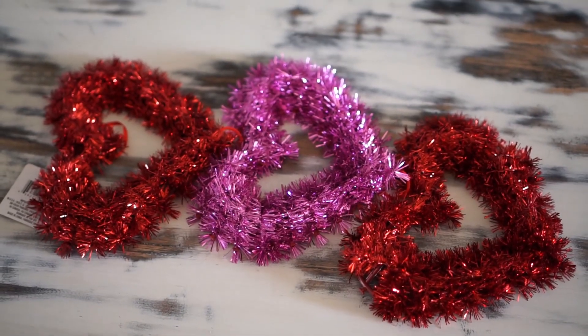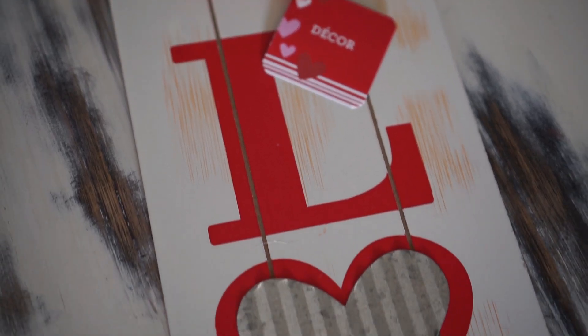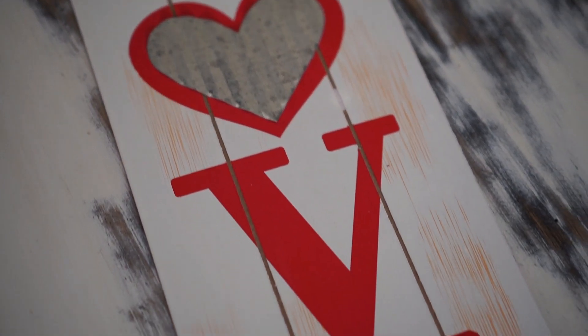The first thing I got from Dollar Tree was this three heart hanging sign. I thought this would be perfect. I cannot wait to share with you guys Valentine's Day DIYs as well as winter decor DIYs. I will be having one coming out for you this coming Sunday and that'll be the kickstart of all the DIYs for you guys. So make sure you're subscribed so you don't miss out on those. I'm loving this love sign. They also had this in red but I love the galvanized heart on it — it's even rippled, or wavy, whatever you want to call that.